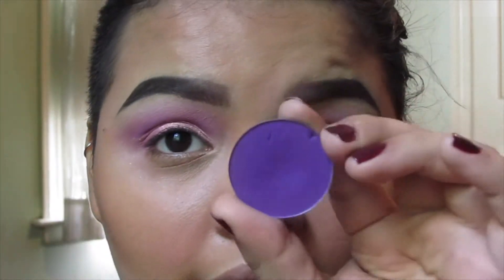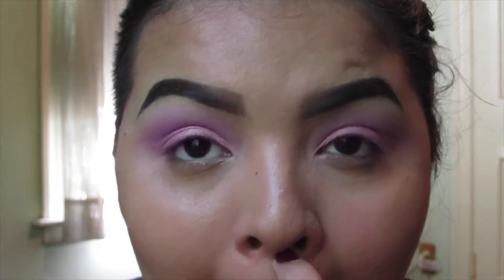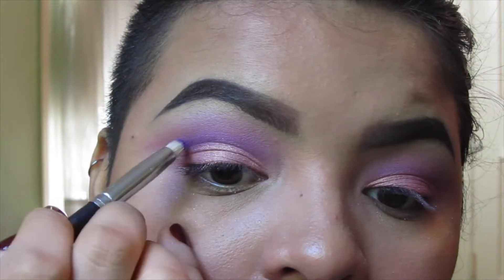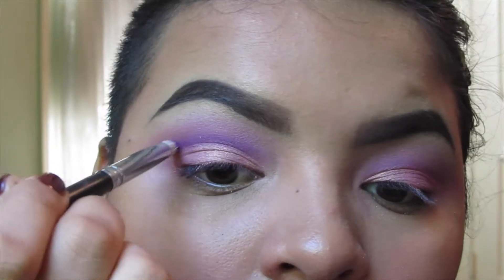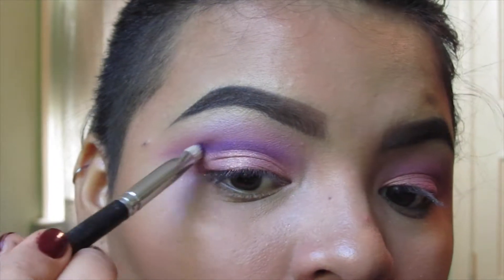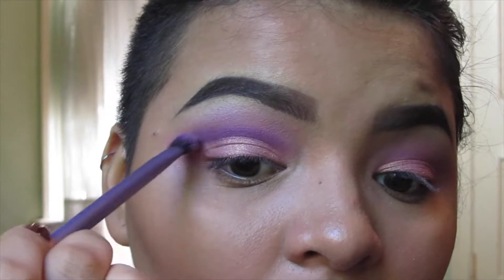To make sure my crease has more definition where I've decided to cut it, I'm going in again with Poison Plum on a bullet point brush — a really stiff brush — so I can cut that crease without it going everywhere. With this look you want precision. I'm taking this through the crease and extending it a little further out, then going in with the Real Techniques base shadow brush just to blend it out so it's not a harsh line.